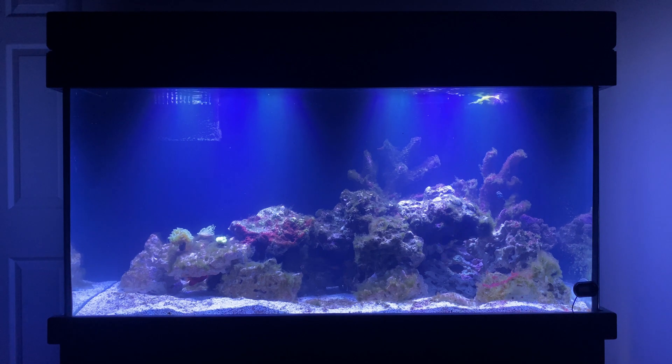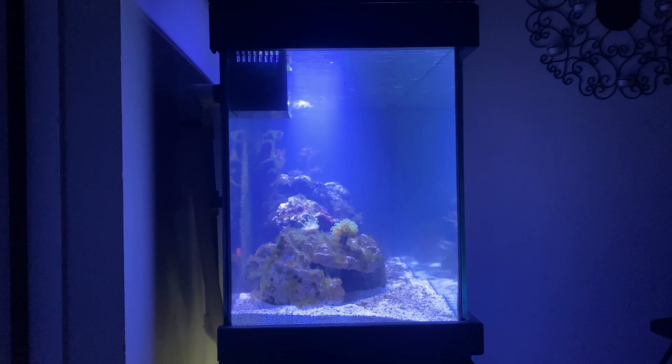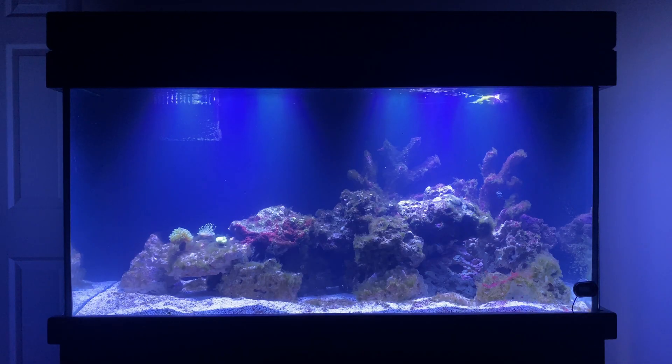This is a 90 gallon tank — 48 inches wide, 24 inches top to bottom, and 18 inches front to back. Here's the view from the side. This look isn't particularly problematic. You do have to be careful about where you're going to place your coral if you don't make any modifications to your lights and if you haven't set them this close to the water.